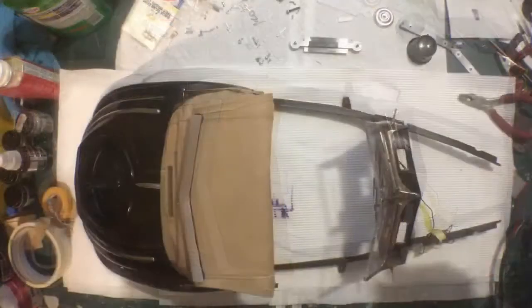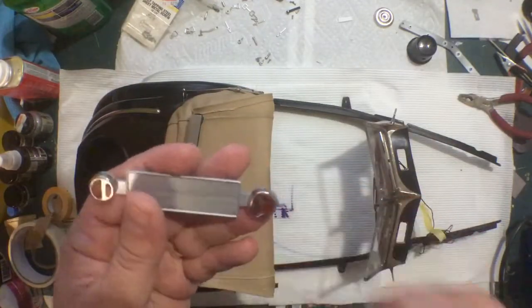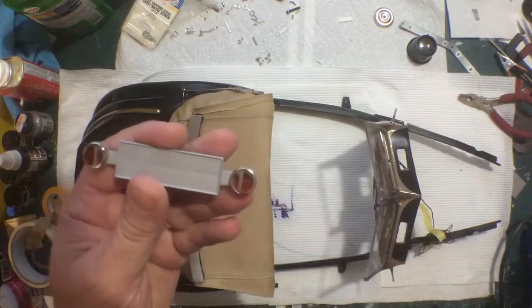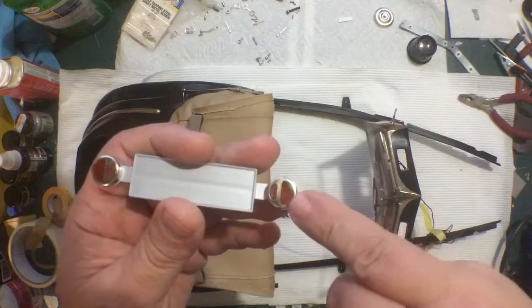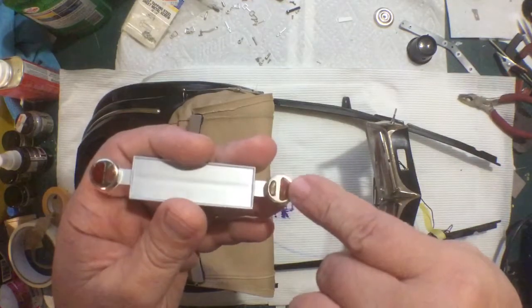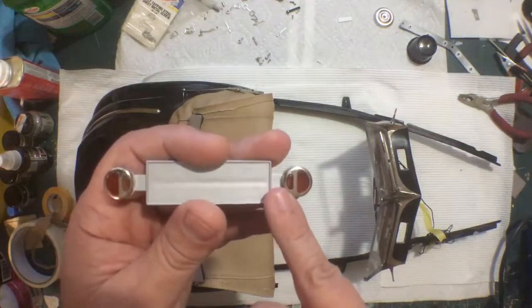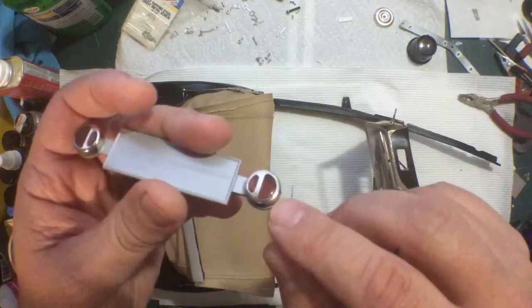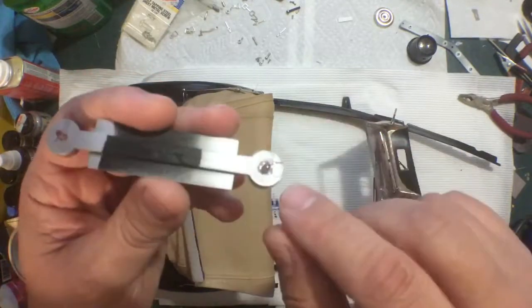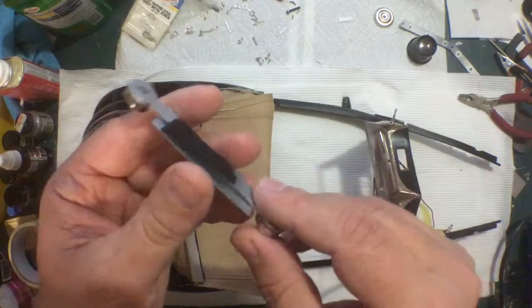I went ahead and glued the metal pieces onto the lenses. One has been painted with a translucent red and the other with a translucent yellow — on camera they look the same color but they're not. The metal piece gets glued onto the clear piece.